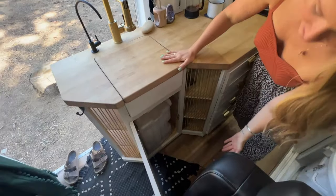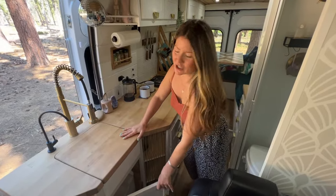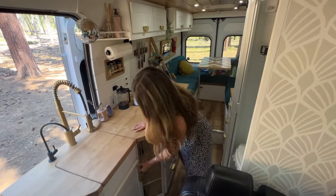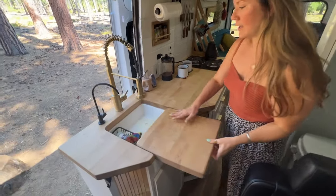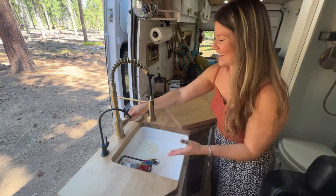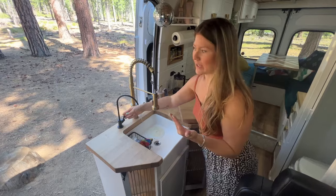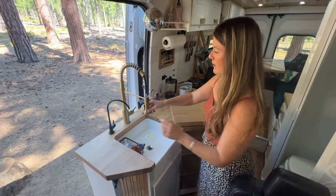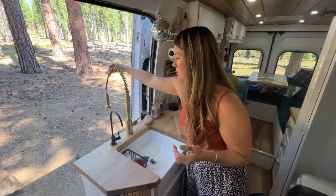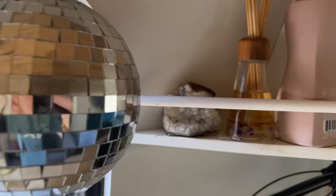In this section is our gray water tank — it's about five or six gallons and we just empty it when we need to. Right here is our sink — we've got running water, obviously hot and cold, and right here is filtered water so we have nice filtered drinking water no matter where we're filling up. We can also swivel the faucet around to rinse off feet or a toddler outside.